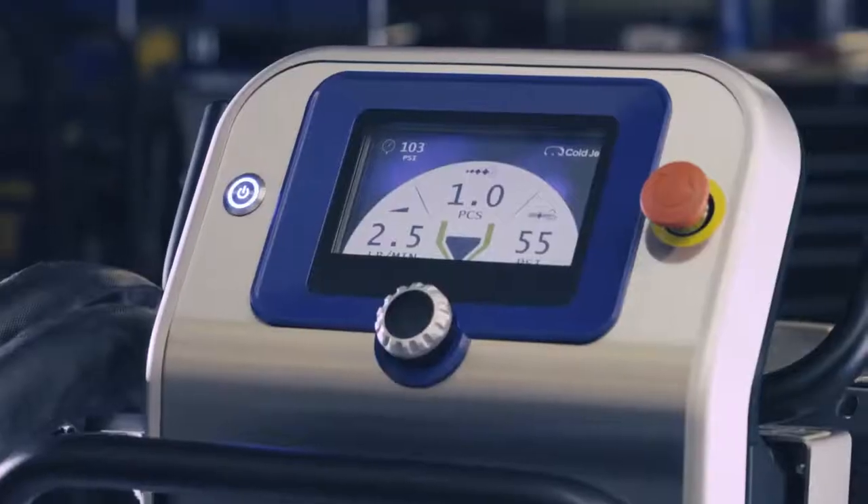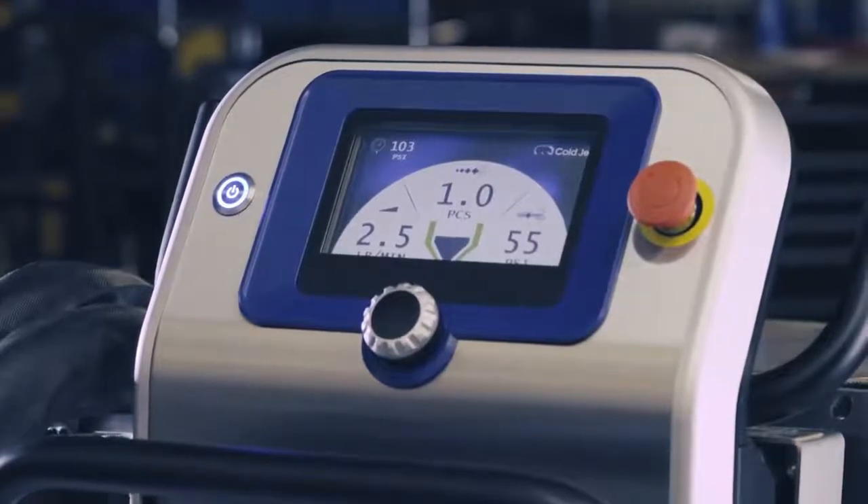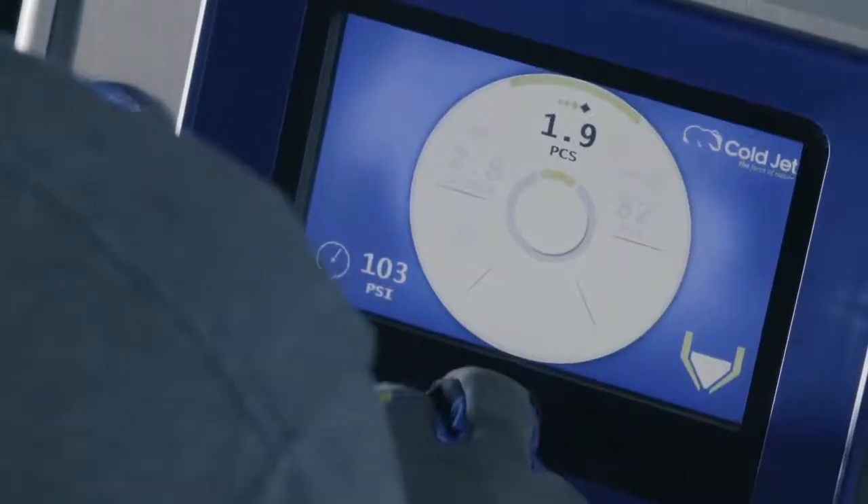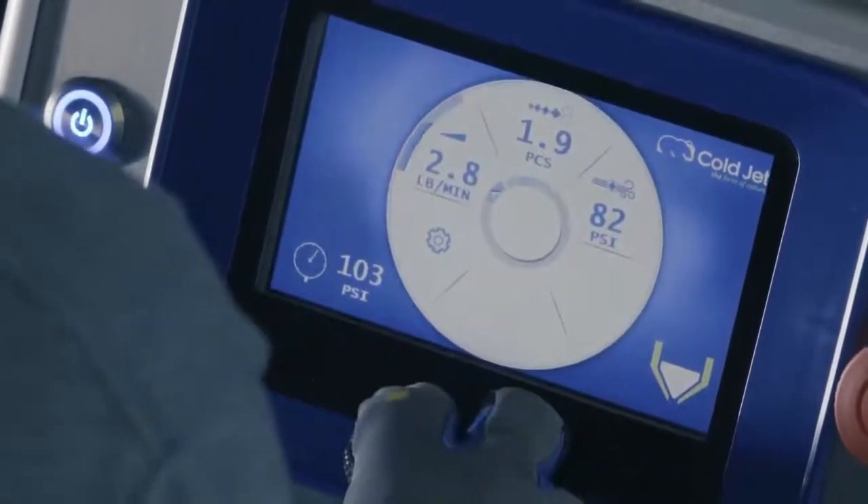Did we mention the 7-inch LCD color display? Allowing you to quickly view and adjust all blasting parameters and settings. This makes it easy, even if what you do is complex.